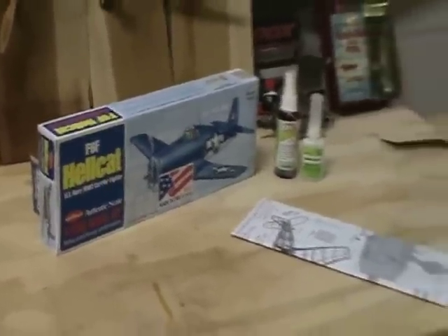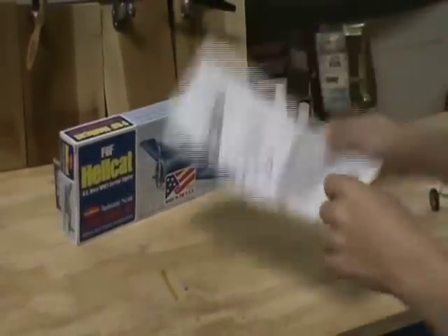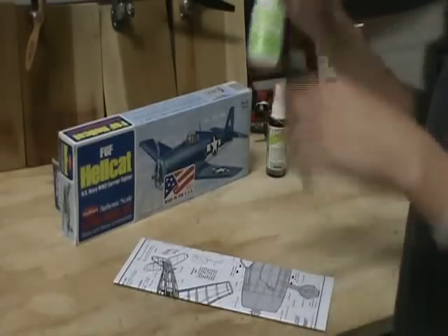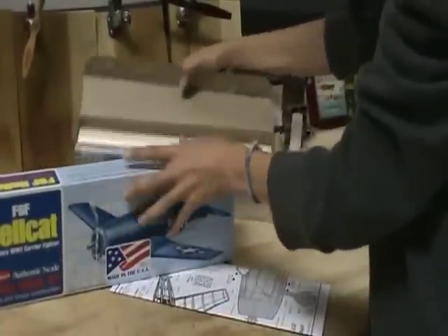Here is the kit, and here are some instructions. You need your CA glue with the accelerator, the kit of course, and then you need wax tape.